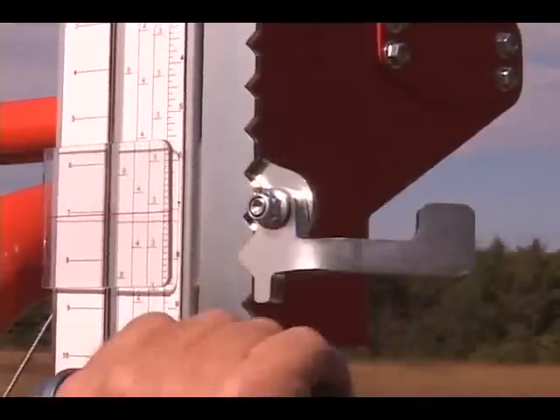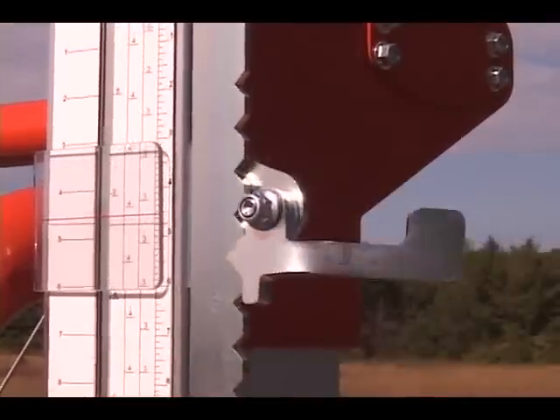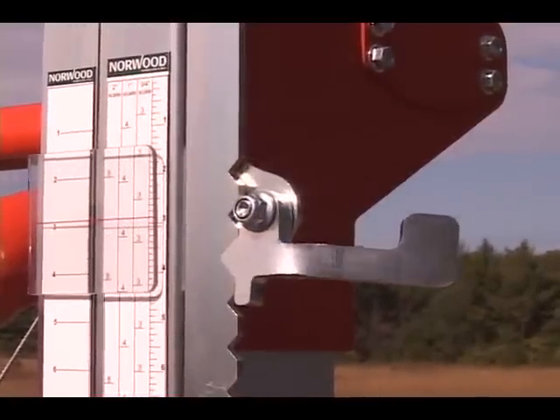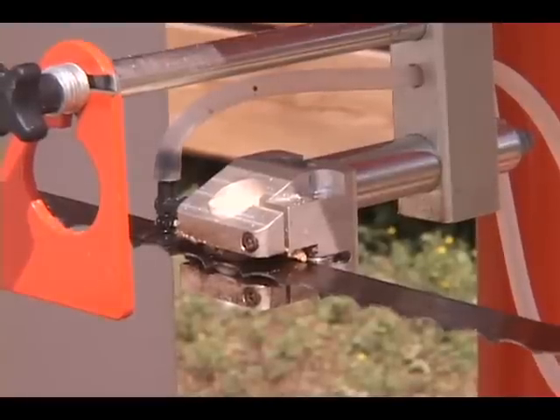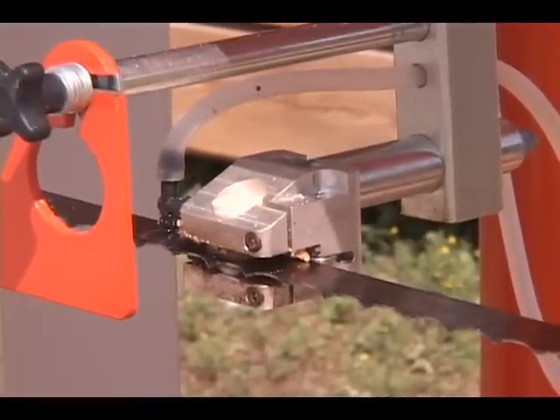Equip your Lumbermate with the optional Quick Indexing Setworks, available for 3-quarter, 6-quarter, and 8-quarter board thicknesses. The Lumbermate's DuraGuide ceramic blade guides give full three-sided blade support for maximum stability.